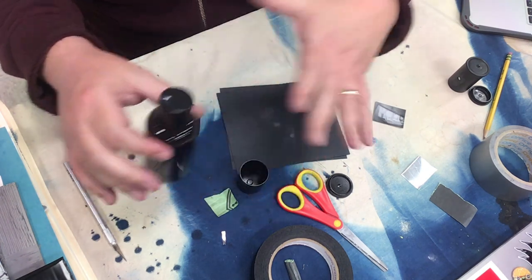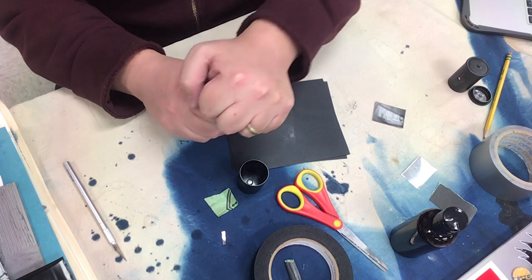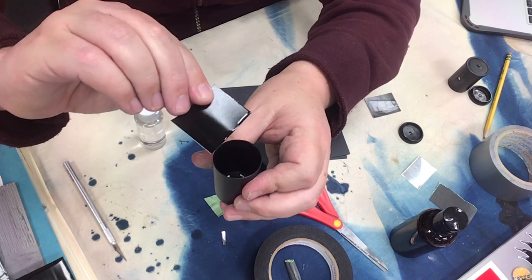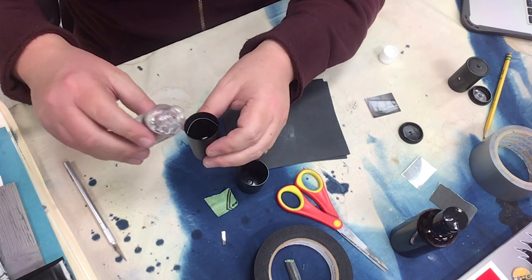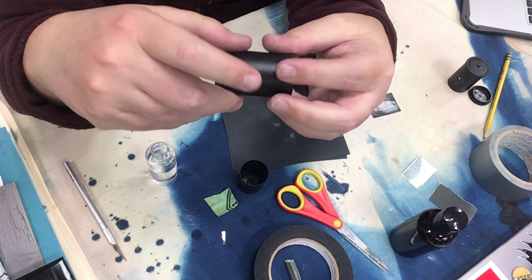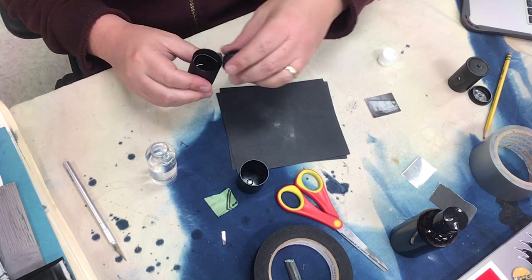Make sure you get the lid on so you don't fumble and spill things in the dark. Then put water in there, close the lid, shake it for about 30 seconds, and dump the water out. Then use fixer — pour a little in there. The fixer takes longer; rotate it for about five minutes. After five minutes, pour the fixer back because you can recycle that as well.